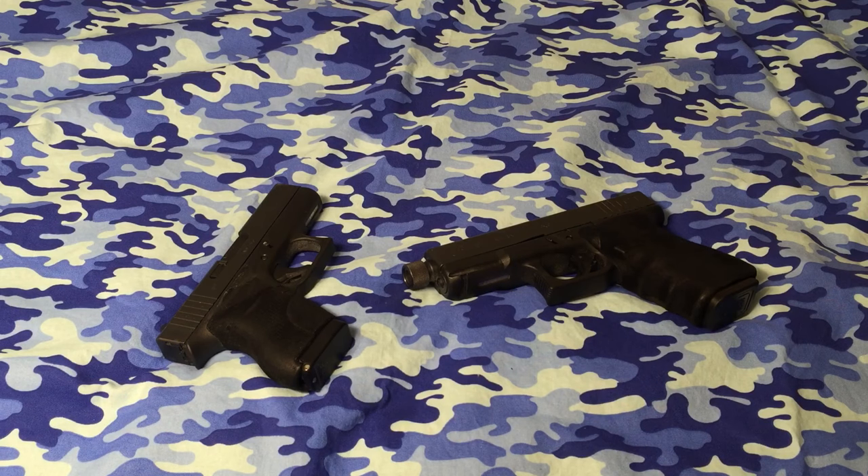There are probably hundreds of rounds out there that pass all the gel tests, do very good, have good ratings, and probably a lot of them aren't even plus-P. This is just my personal opinion. This isn't anything scientific, and this isn't anything that's written in stone. This is just my perspective, and he wanted to know what I personally prefer.